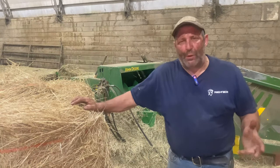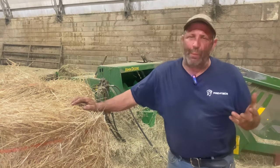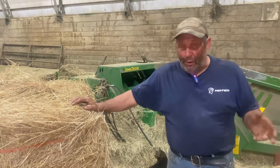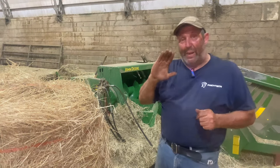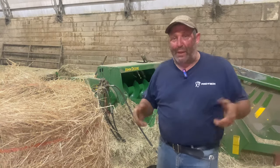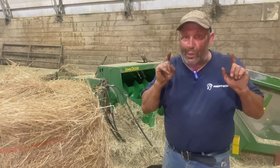Hey, this is Brad with Blue Nail Farm. Today I'm going to talk about when we rebale in the field, what we need to do when we plug up — these are my techniques and the tools I use. I'm also going to refer to the plunger as 'the door,' because when you look inside the baler you see the knife and the plunger going through — it's basically the opening you see, and then you see it shut.